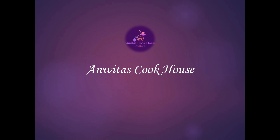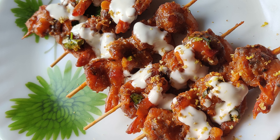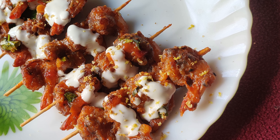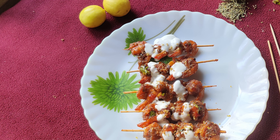Hello viewers, welcome to Anvithya's cookhouse. Corona times, lockdown conditions, but still our tummies will crave for restaurant style food, mayonnaise dips and for some sausages. So here is my recipe to satisfy your cravings — nothing but pepper garlic prawn skewers.